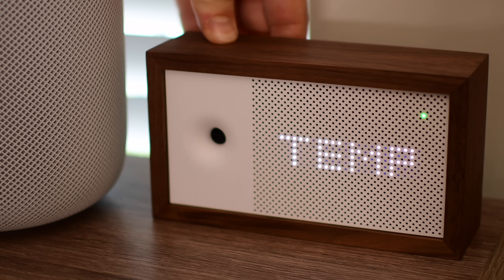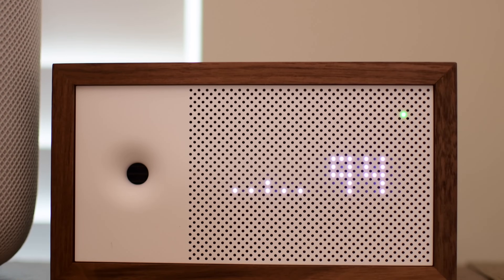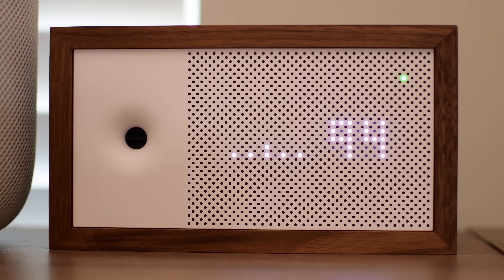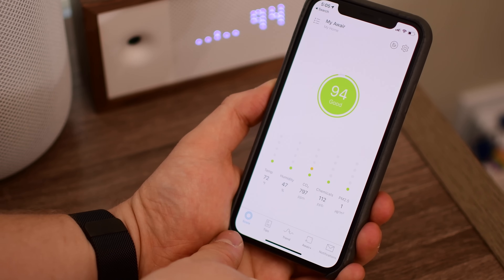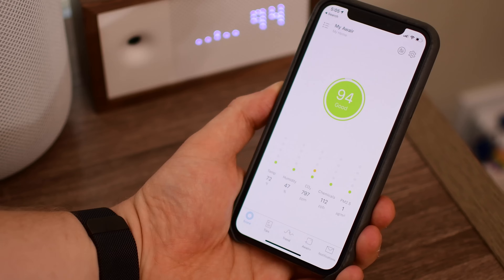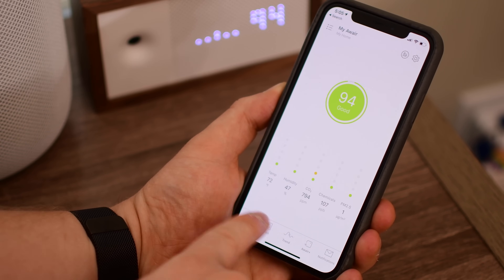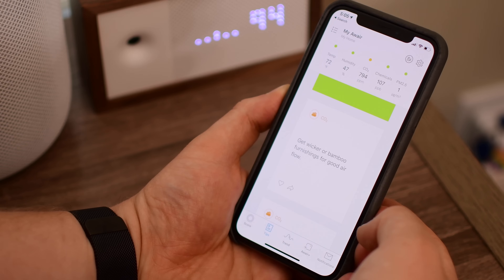We originally were getting a score just above the mid-80s, and now we're all the way up to 94 after using this for a few weeks — it really has made a difference. We actually had other air quality sensors in here and they were like everything's fine, don't worry about it. But this was giving us different readings on the chemicals and pollutants in the air. We noticed our dogs had allergies and goopy eyes, and we realized we actually had some chemicals in our air. So we turned on some new air purifiers, got those out, and our dogs have been thrilled — they stopped sneezing, stopped having goopy eyes, and we no longer have to give them Benadryl three times a day.